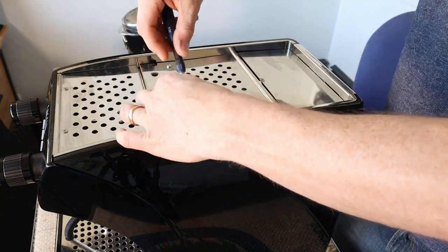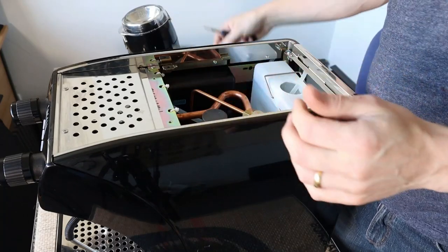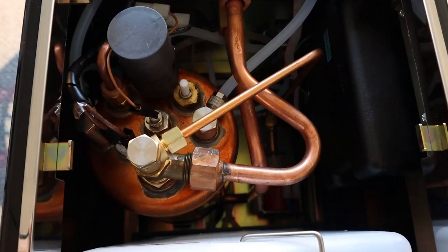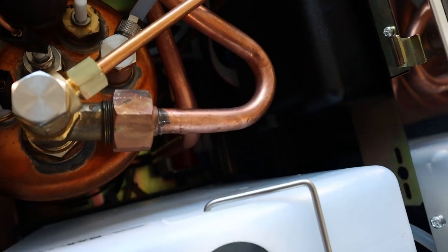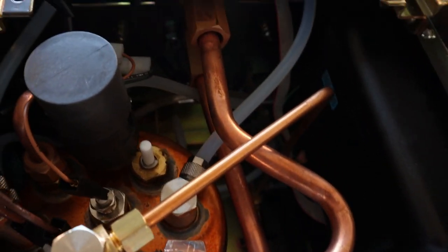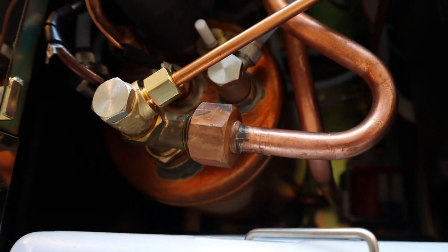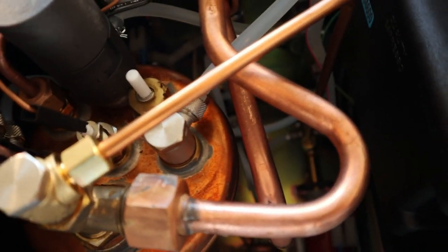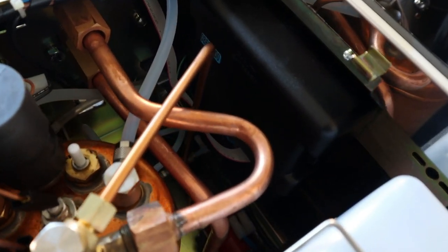The top of the machine is really easy to access — just a couple of screws and you're straight inside. Let's have a look inside while we're talking about it. You can see it's a really straightforward espresso machine inside — there's your 1.5-litre boiler. Anybody who knows a bit about espresso machines will be able to tell you that it's a fairly simple structure inside, nice and easy to maintain and get to.